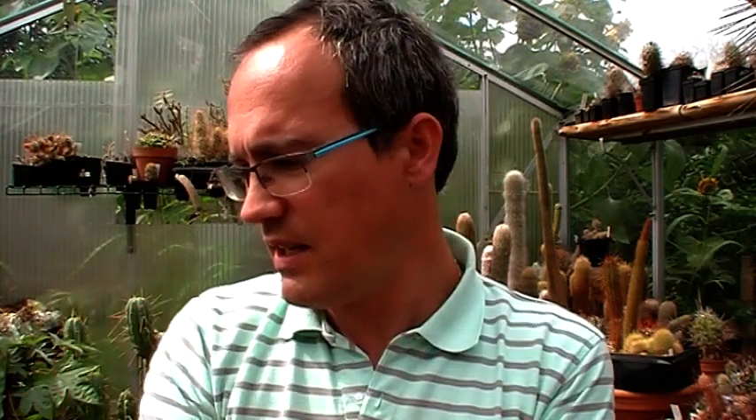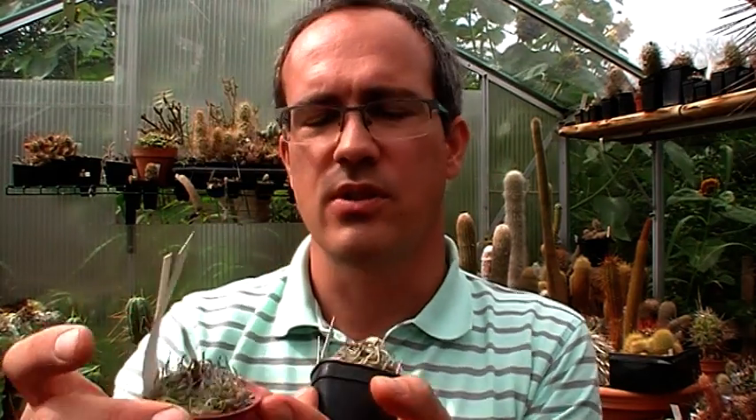Turbinocarpus is very easy in cultivation. It's self-pollinating and it's easy to get spontaneous seedlings. As you can see here in this pot, there is one spontaneous seedling, and I just discovered in this pot also there is one.